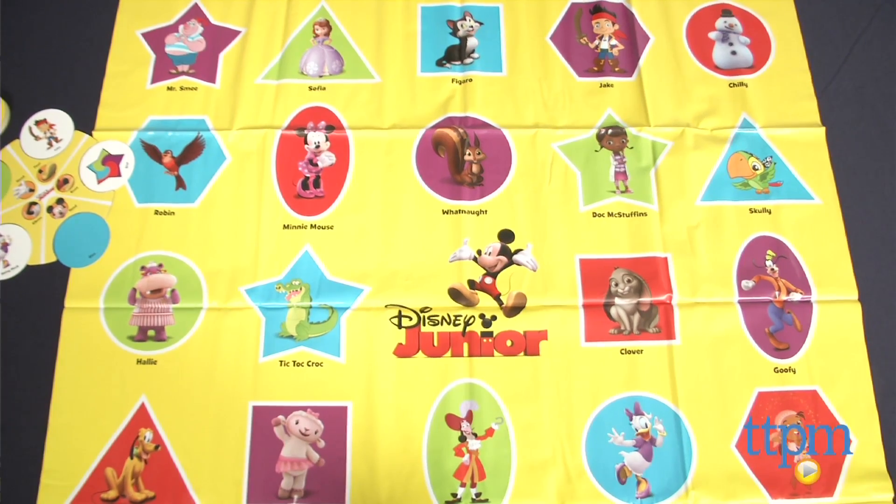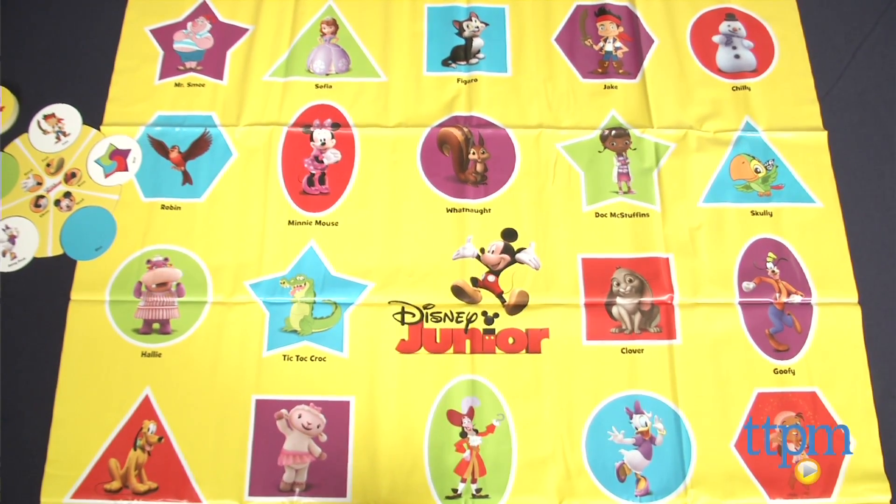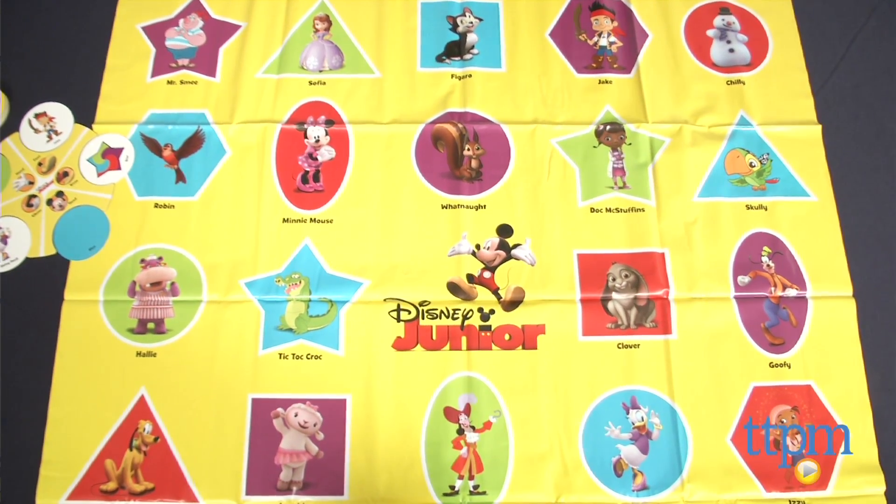Hi, I'm Tammy with TTPM. I have a game here for the preschool set that feels a lot like Twister with a Disney twist. The Disney Junior Super Stretchy Game from Wonderforge has kids stretching to touch as many shapes, colors, and characters as they can on the play mat.